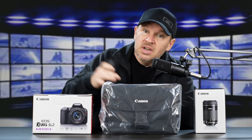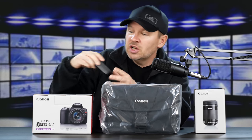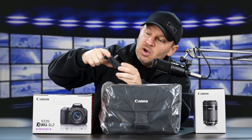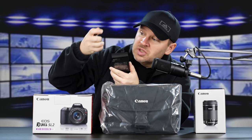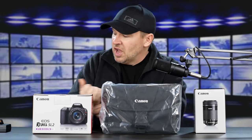I haven't taken the camera out of the box yet, but I did dig in and get the battery out so I could charge it. The battery is now charged. This is the charger that comes with the SL2 — I like that it doesn't have a cord; it has flip-out plug prongs for the wall. And we've got an LP-E17 Canon battery.